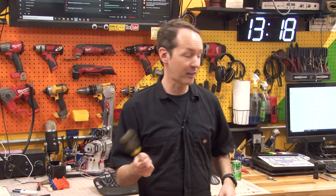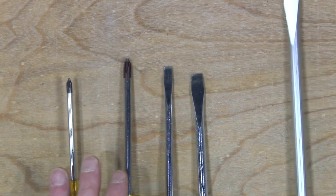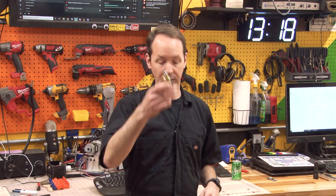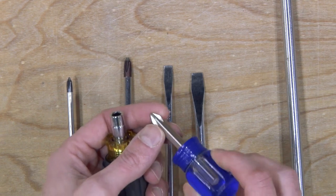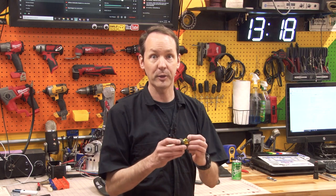Your basic set is four screwdrivers — a number one and number two Phillips, and two flathead sizes. You may want to add a big long lever flathead and a little stubby. Husky makes both a flathead and a number two Phillips in stubbies, and Klein makes a little stubby multi with a quarter-inch receiver that takes a bunch of different size bits. You can also get separate bits and handles as interchangeable components. We're going to talk about that in a minute.